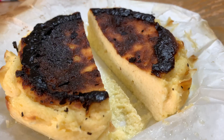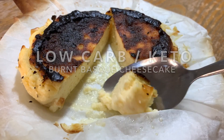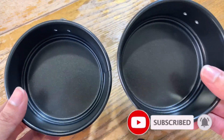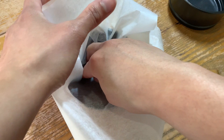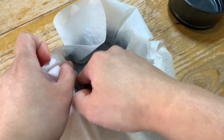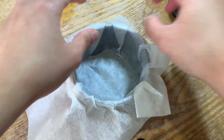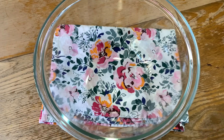Hi guys, today I'm going to share with you my low-carb burnt Basque cheesecake recipe. Let's start. I will be using a small nonstick pan and cover it with parchment paper. You don't need to grease the pan, just make sure to gently press the parchment paper inside like this, and then let's set this aside.